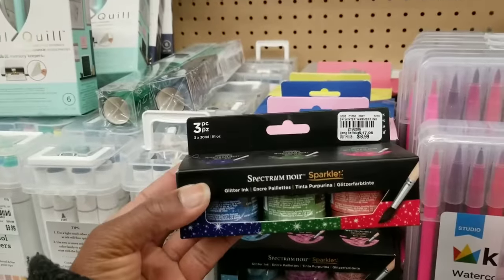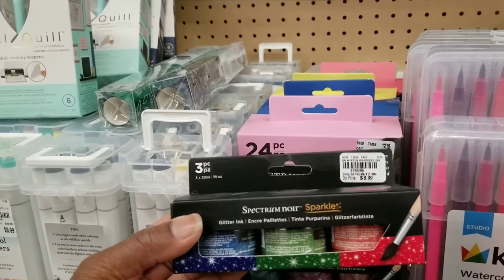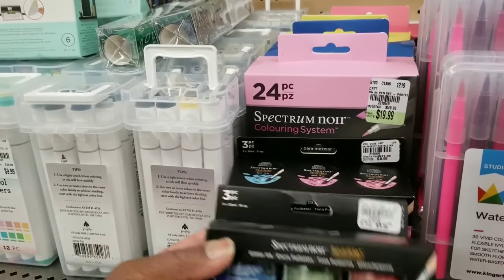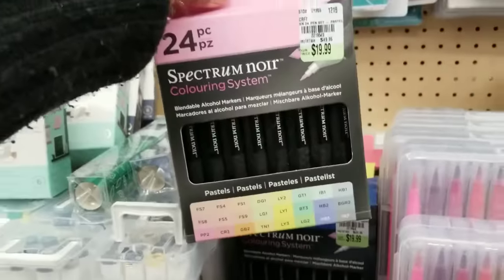I'm not sure if this is a color combo pack, but the colors are new. We've seen these Spectrum Noir sparkle inks — they're in Christmas colors: blue, green, and red, and they're $8.99.